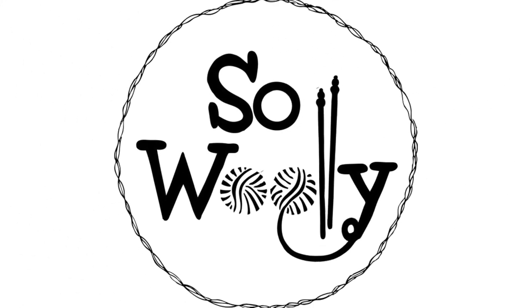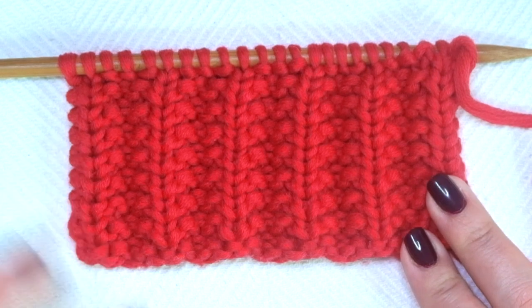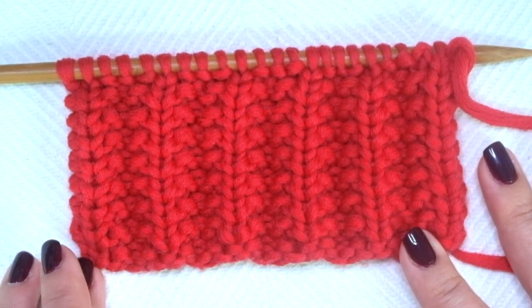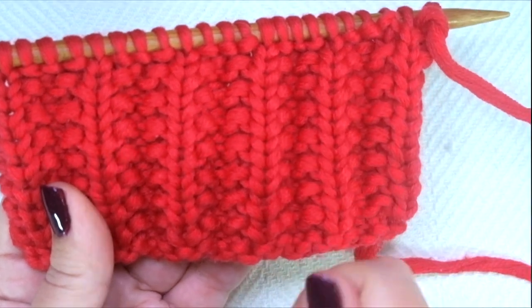Hello, my little Willie. In today's tutorial, we are going to learn how to knit a second version of the mock English rib. We learned the first one some months ago, and this one is a little bit different because the columns don't look twisted.